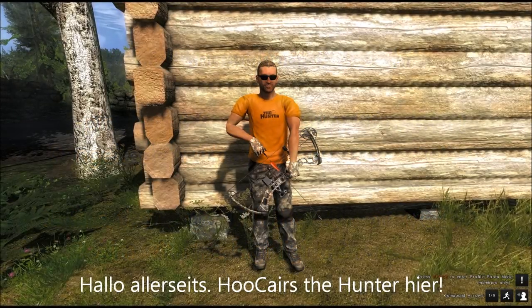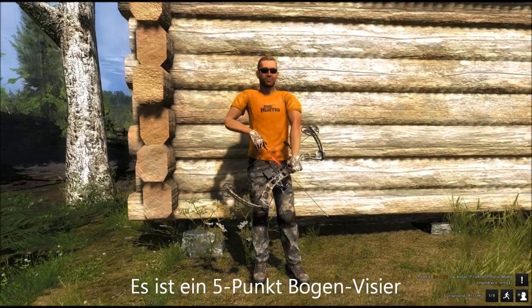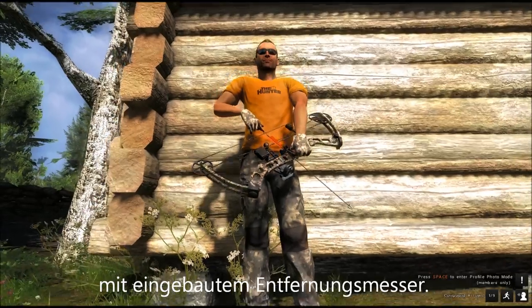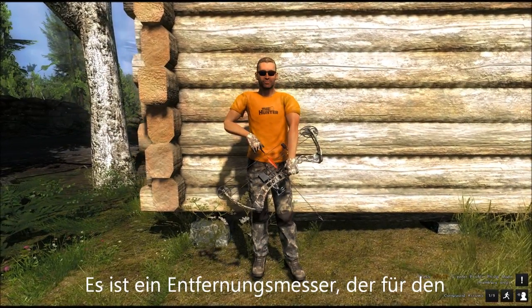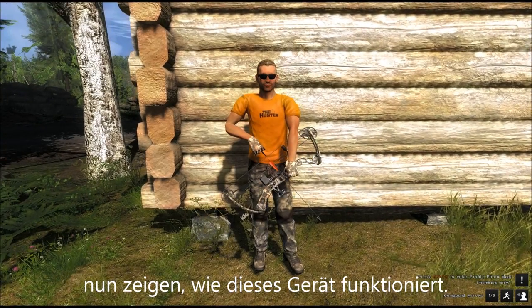Hello everyone, this is WhoCaresTheHunter. As you can see I've got a nice new gadget. It's a 5-pin bow sight with built-in rangefinder, built for the Parker Python bow, and I want to show you how this gadget works.